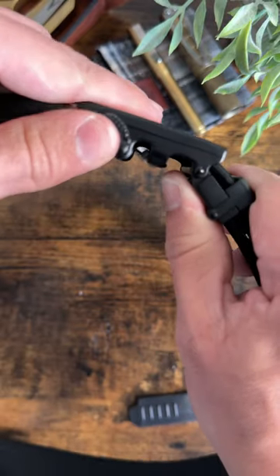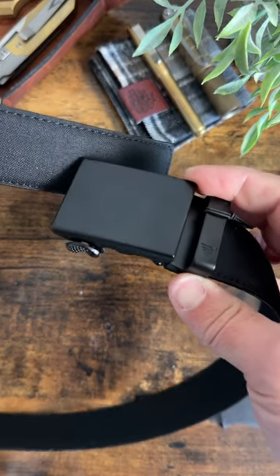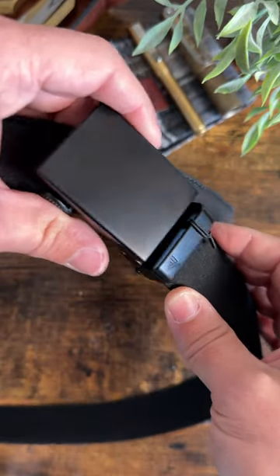To take it off, you just lift this little lever and then pull the belt aside. That's very cool. What do you guys think — is this something you would use?